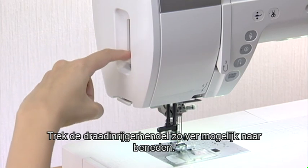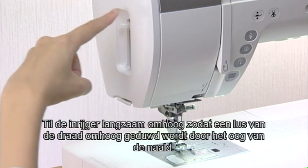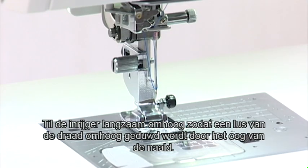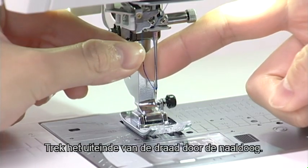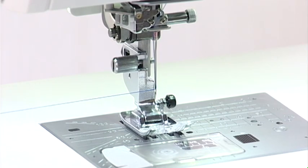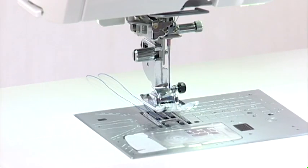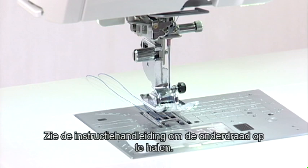Pass the thread through the thread holder and cut the thread with the thread cutter. Pull the needle threader lever down as far as it will go. Raise the threader slowly so a loop of the thread is pulled up through the needle eye. Pull the thread end through the needle eye. For drawing up the bobbin thread when sewing gathering stitches, see the instruction manual.